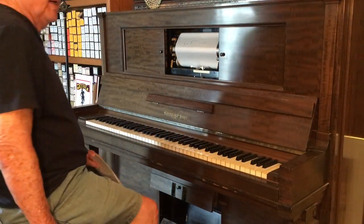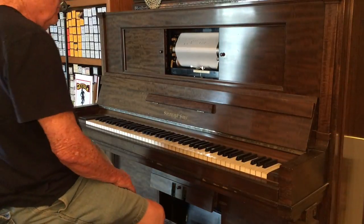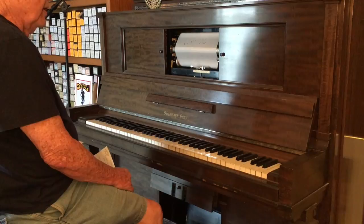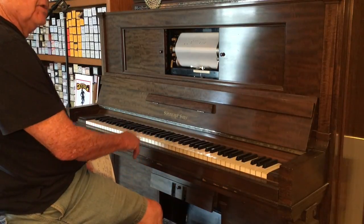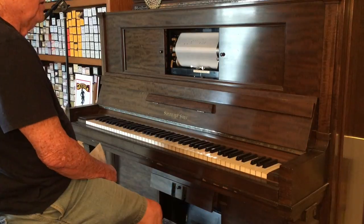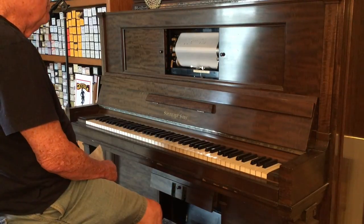Here is my 1911 Steinway foot-pump player piano. I thought it would be as good to be able to see the pumps a little bit as to see my head in the video. This, after all, is about the piano.